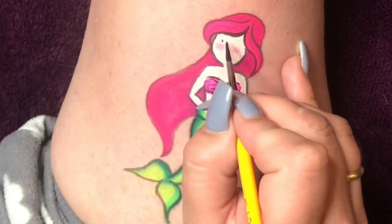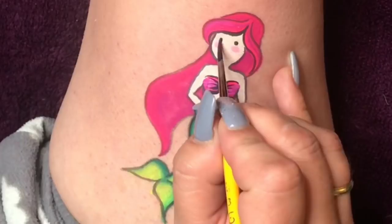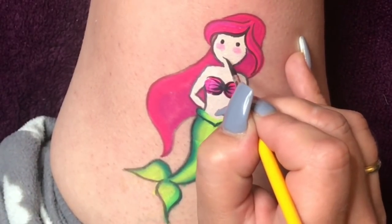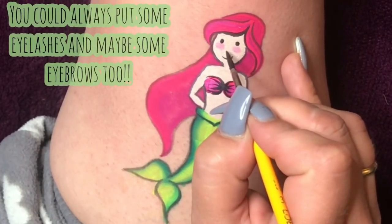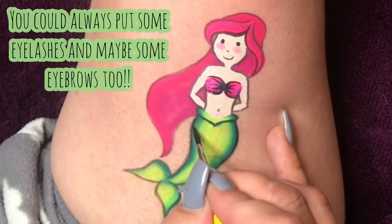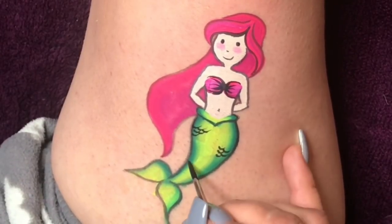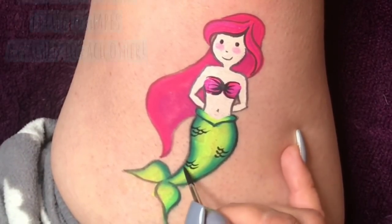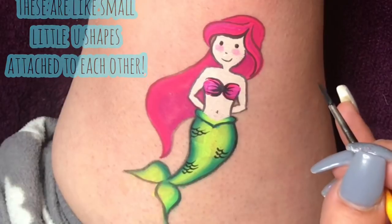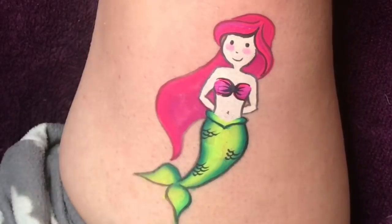All I do is two dots for the eyes, keeping it nice and simple. Then I give her a nice smile and a little U-shape for the nose. I do a few little patches of small scales. The reason why I do this instead of doing scales all on the tail is because it would be too much black and it wouldn't look as delicate.